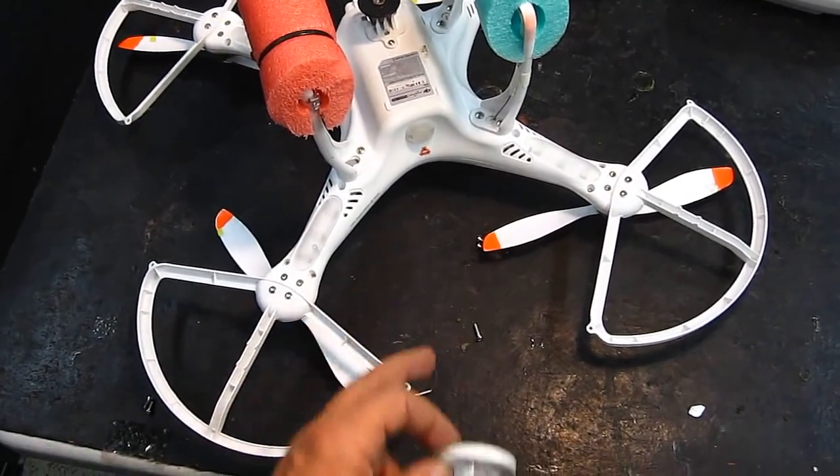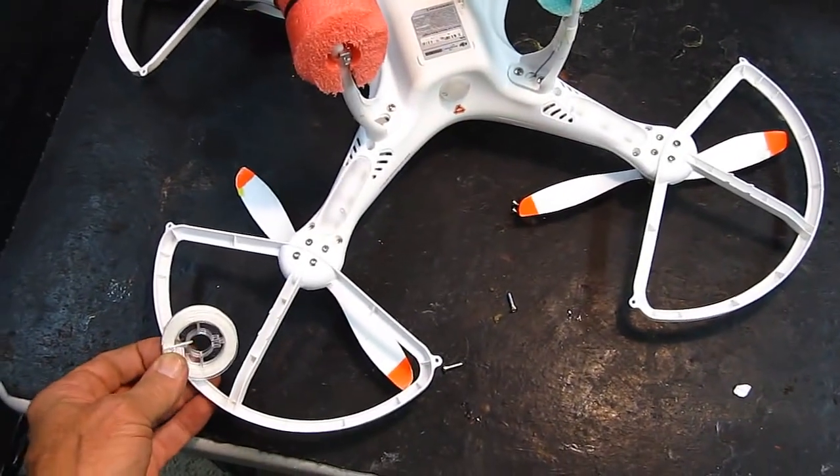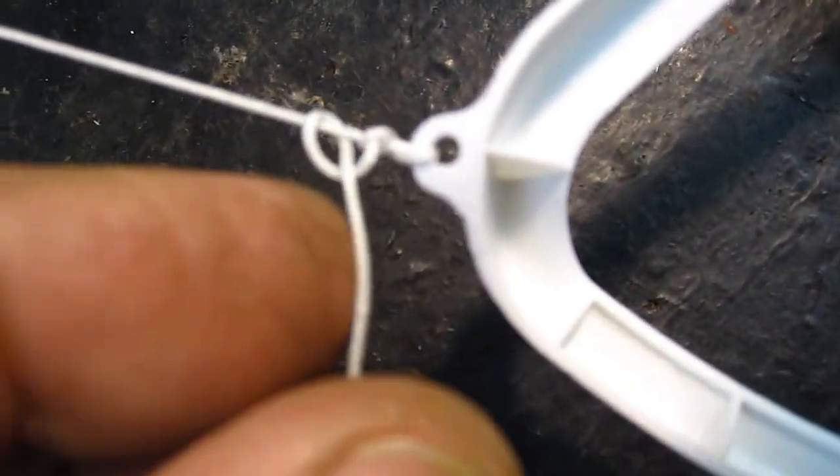Now I'm gonna string the string in the holes all the way around — this will stiffen this whole thing up. Pull the string tight and tie a good square knot right here on the end and we're good.